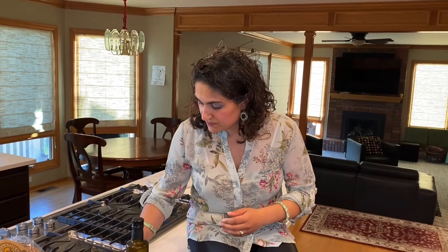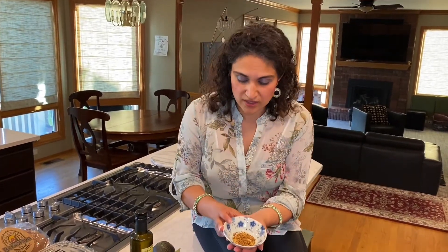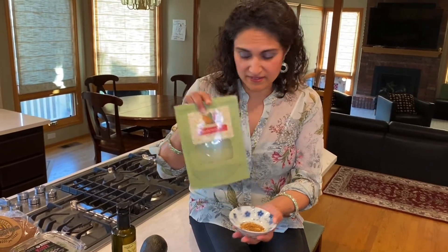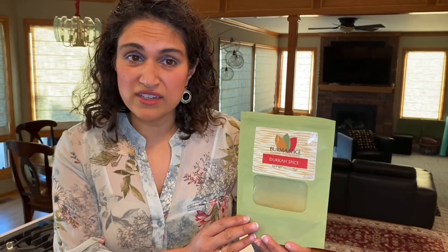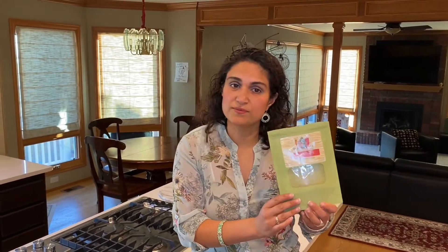Some of the other ingredients in our first recipe include dukkha. Dukkha is an Egyptian spice made with a combination of nuts, seeds, and spices. The nuts can include almonds, hazelnuts, pine nuts, and pistachios. The seeds can include coriander seeds and cumin seeds, and the spices include thyme, sometimes red pepper, salt, and pepper. Dukkha contains a lot of healthy ingredients and it really helps perfume this avocado toast recipe.